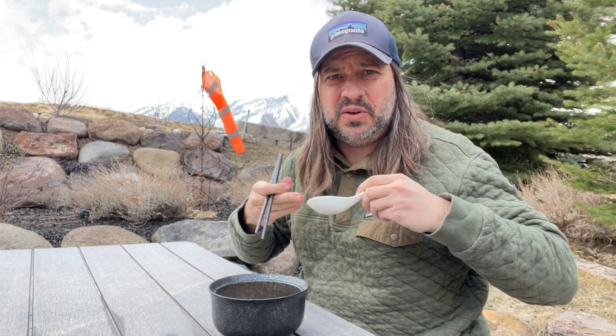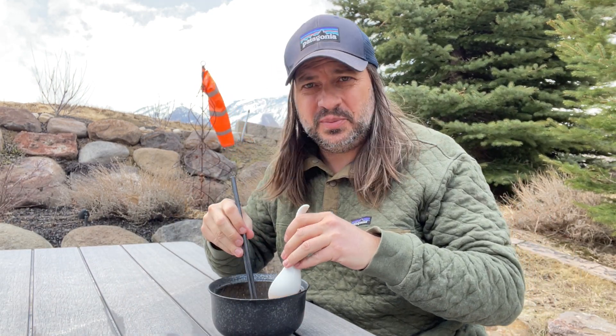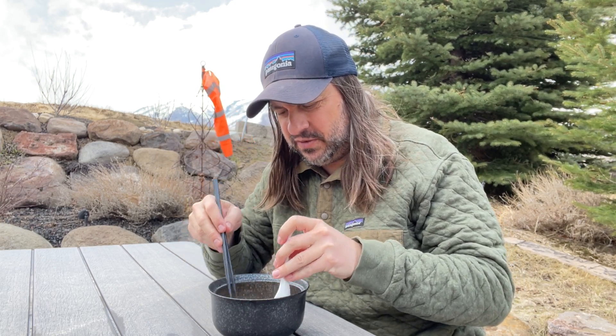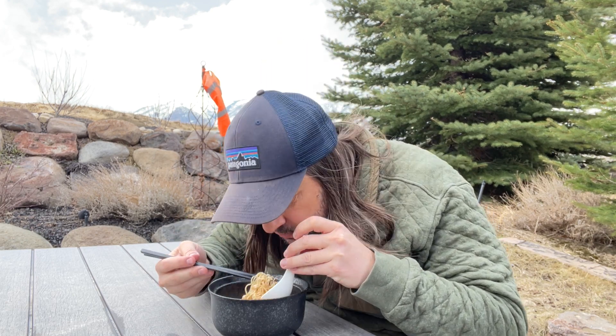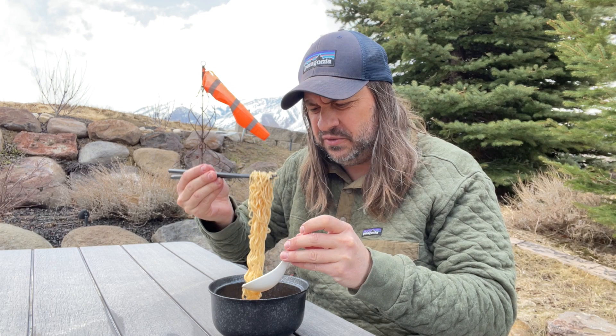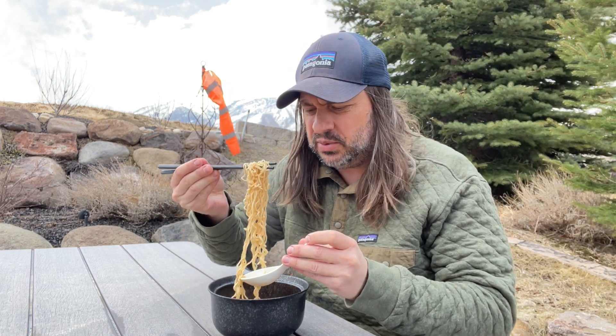Smells like Tom Yum, smells delicious. Let's give this a go. Again, to whoever recommended this on YouTube, thank you for bringing it to my attention — I may have just missed out on it. Smells delicious, smells a little on the spicy side. The noodles look a little bit different than the oriental style, but I'm guessing they're probably the same.